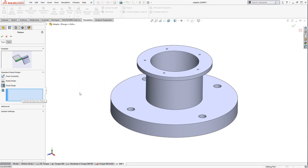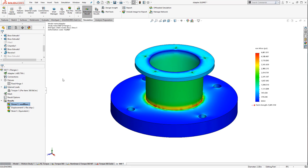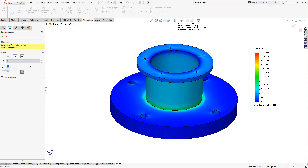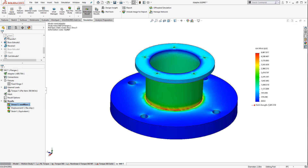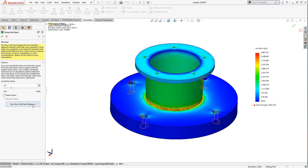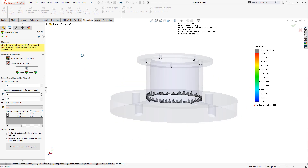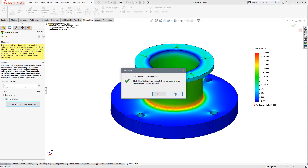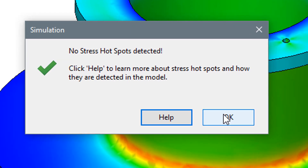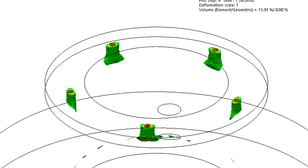Focusing just on the torque load, the first adapter design used a minimal printed material approach, having a flange at the top and bottom for mounting. A high stress developed in an area of the adapter where the flange meets the body. Using the stress hotspot diagnostics, simulation points out the area and recommends adding fillets. Missing the design flaw would have proven costly. Adding fillets to these regions removes the stress concentration and no hotspots remain.